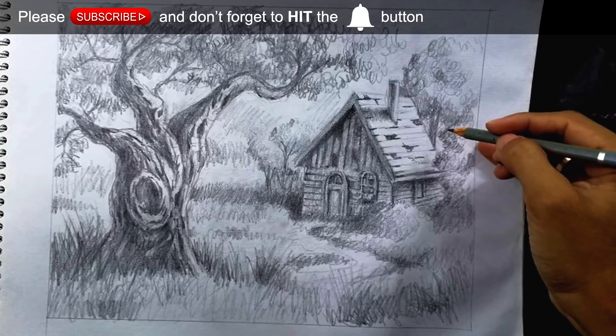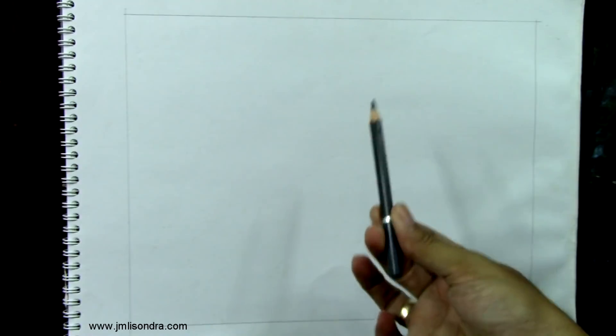Hello everyone, my name is John Lisondra and today we're not going to paint but we're going to do the sketching. We're going to use the pencil here, so this will be a little different than my previous tutorials. Today we're going to draw a landscape using pencils, so we are not going to use paint today. I am using a sketch pad here as you see, so it's just middle paper, and we're going to use a pencil of course.